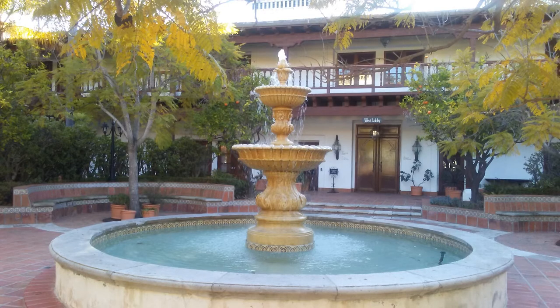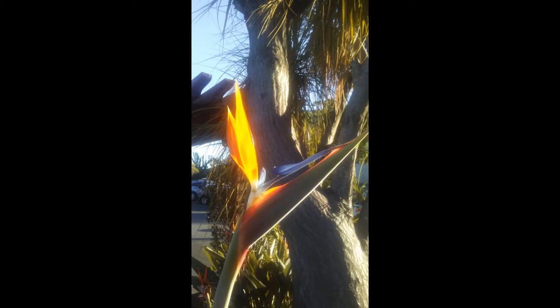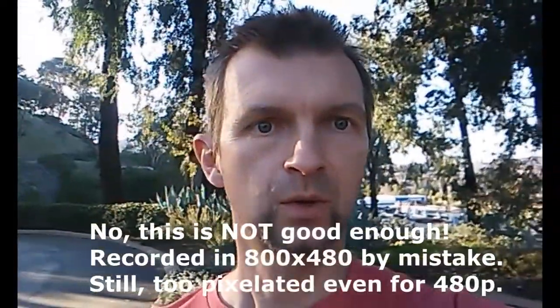This phone can record 720p video at 30 frames per second on both the front and rear camera, but the video itself is not very good. The front camera records video at about 4 to 5 megabits per second and it looks more stable. This is the front-facing camera, which is good enough for selfies when you move around.